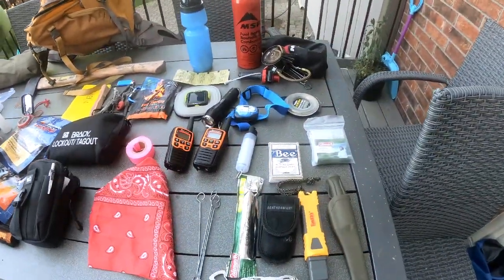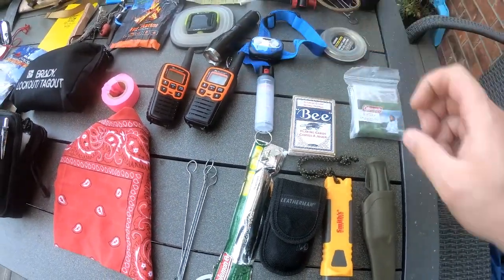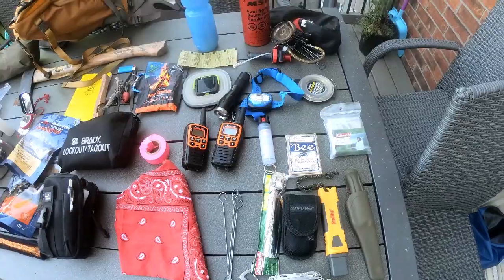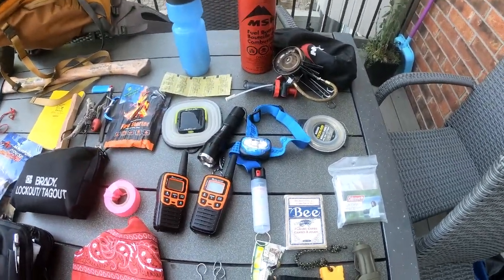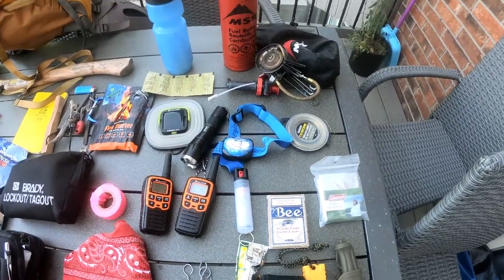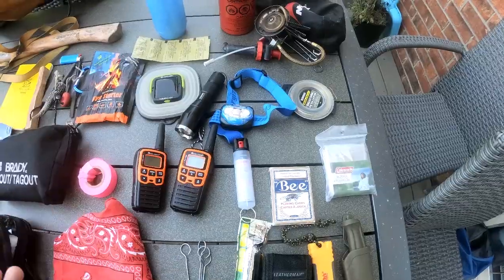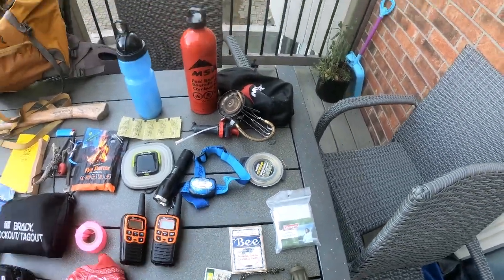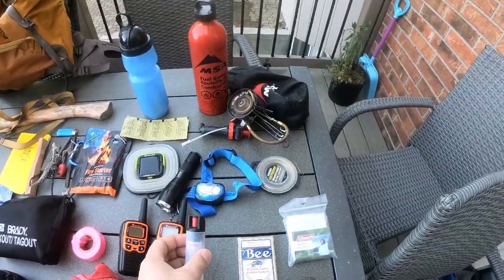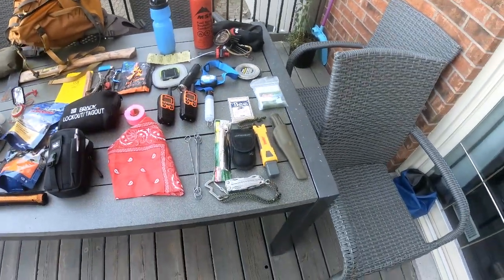Over here I have a dog pepper spray. There are a lot of coyotes here in Ontario, and there's also bear in Northern Ontario. It's also a tool you can use in a bug-out or prepper situation for self-defense if needed. It's relatively inexpensive and good to have.